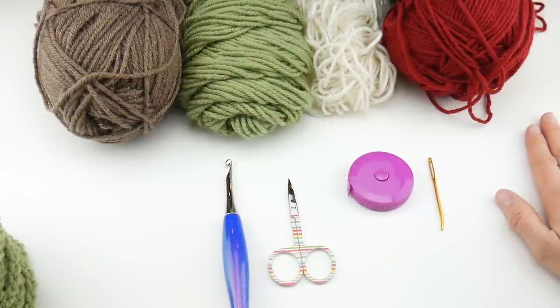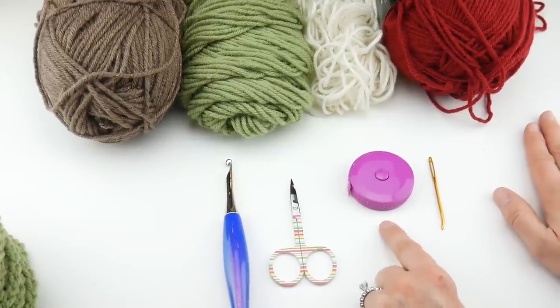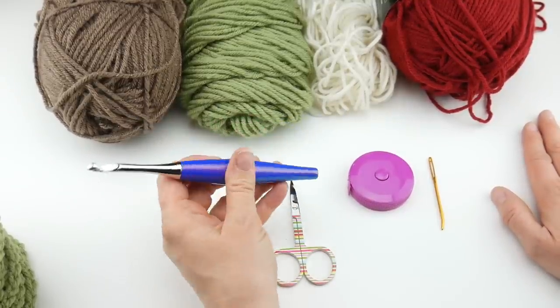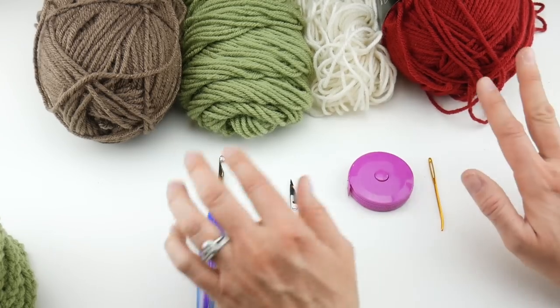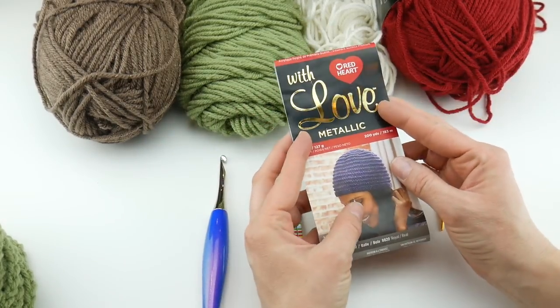For this project you'll need a pair of scissors, a tapestry needle, and a ruler or tape measure, which is super helpful. You'll also need a 6.5 millimeter K crochet hook — I'm going to be using my Furls Odyssey hook and I'll put a link down below if you need more information on that. I always get a lot of questions about the hooks that I use. And of course, your yarn for this crochet along, which is Red Heart With Love.